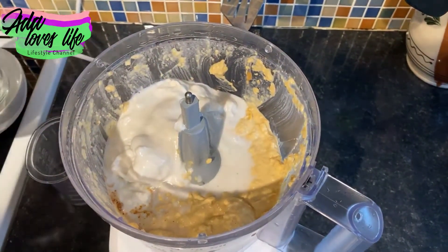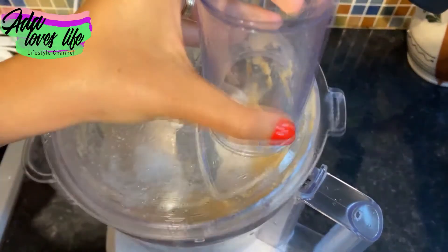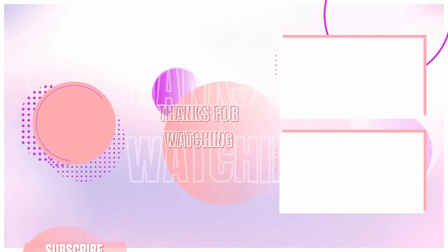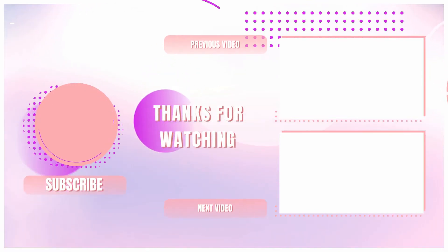It is absolutely yummylicious — I love it! I hope you liked this video. If you did, please give it a thumbs up, don't forget to subscribe to our channel if you haven't already, and I'll see you in the next one. Bye bye!